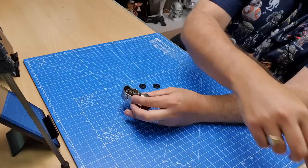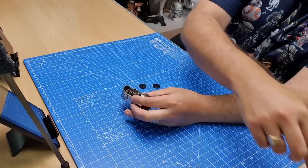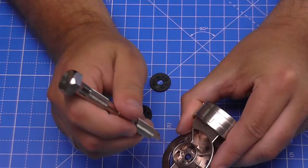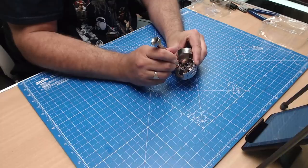They're exactly the same. So all we need to do is just get some glue just into the spots here where we know it's going to be sitting. I'm just going to put them just in the inside of the holes in here. One this side as well. Last but not least. Just there.